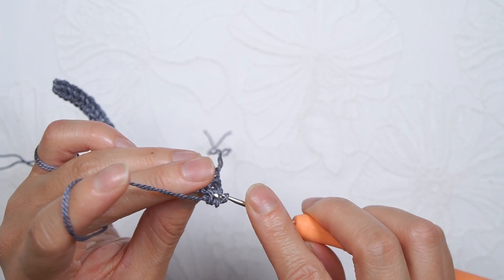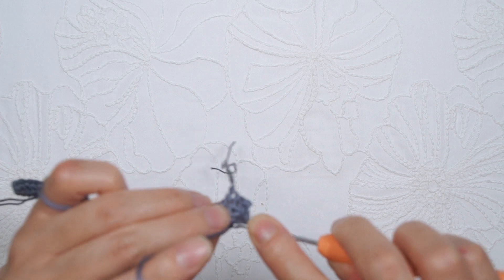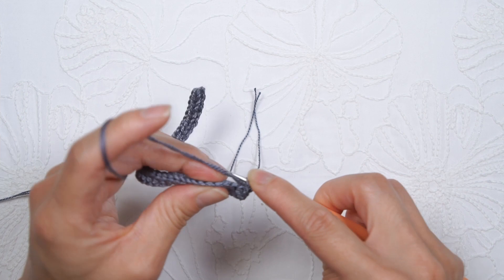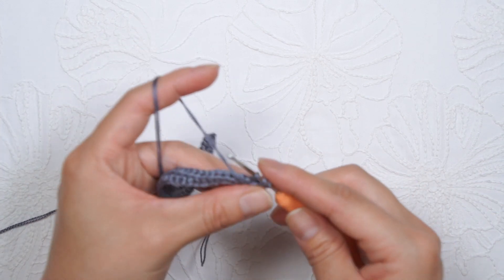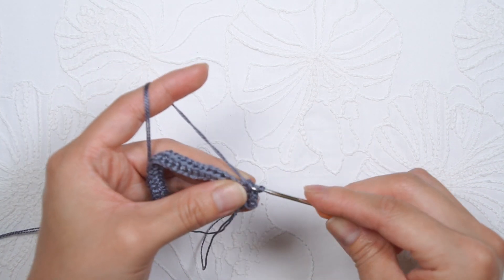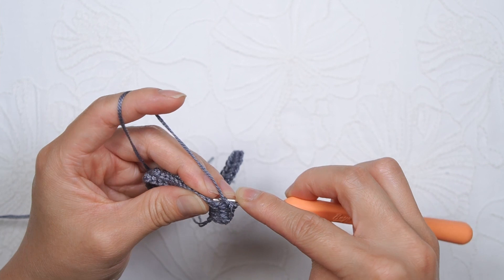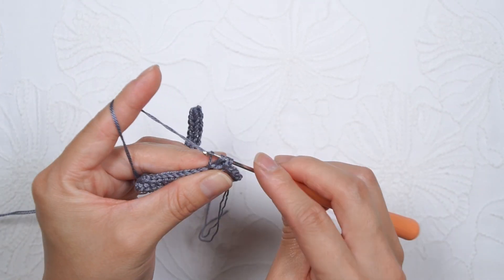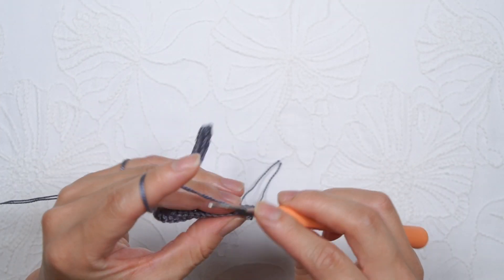We'll continue doing the same thing. Insert your hook into the farthest loop from your hook, and then insert under the next two stitches. It's a little bit blurry, but insert it under those two loops as well. Yarn over. You have three loops on your hook. Yarn over and pull it through all three loops. Again, we will insert the hook into the very farthest loop and insert it under the next stitch. Yarn over, pull through. Yarn over, pull through all three loops. Continue making that same stitch all the way to the end of this row.